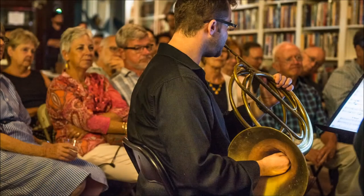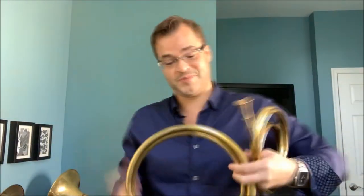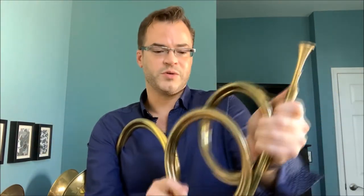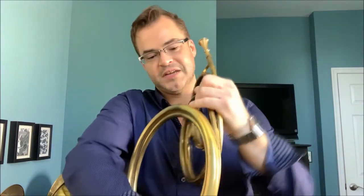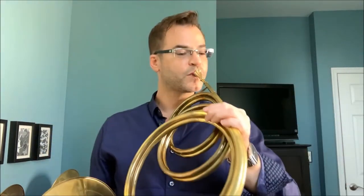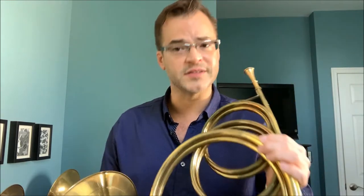Around the 1750s, horn players figured out that if you place your hand inside the bell, you can start to fill in some of these gaps. The basic construct remained the same, but some other alterations really came into play. You can see we have the corpus concept and the crook concept, but now we have these additional hoops called couplers. So we have the crook, coupler, and corpus system. This will lower the overall sounding pitch of the instrument even more, but the harmonic series concept remains the same.